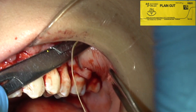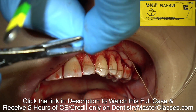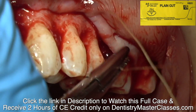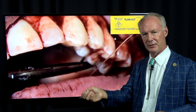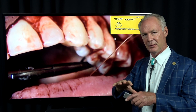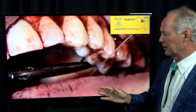When you're suturing, you can use prolene or you can use gut. I usually use plain gut, because if you use synthetic suture you're going to have to come back and remove it, and if you don't remove it fast enough the tissue will grow over it. This is going to dissolve in four to seven days and that's long enough.